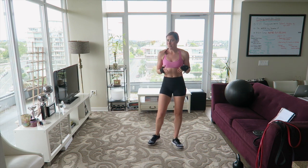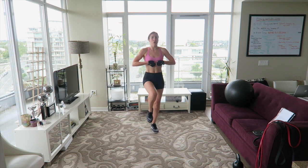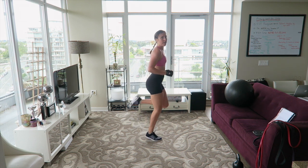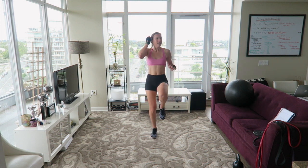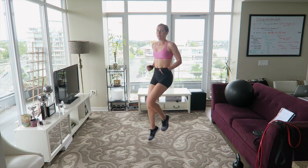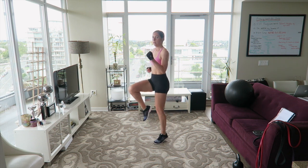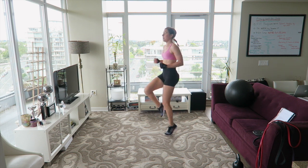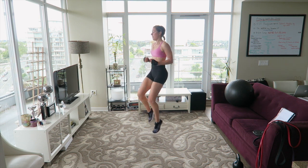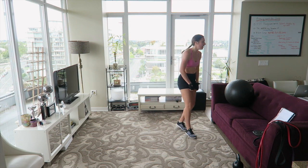No break — next up is high knees. Let's go. Brace the core, get those knees up. Easier version: butt kicks. Let's do it. Can you get those knees up to your waist? Yeah you can, come on, we're halfway. 15 seconds left, push it, you're doing awesome. Nice work.